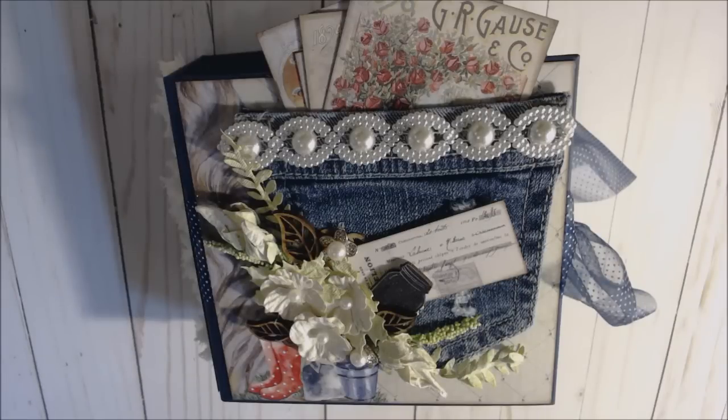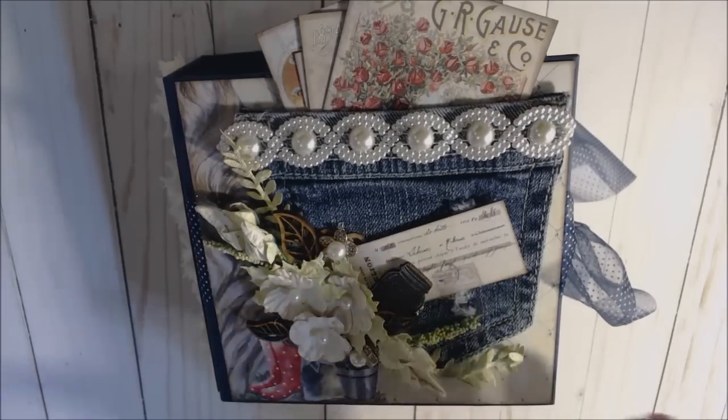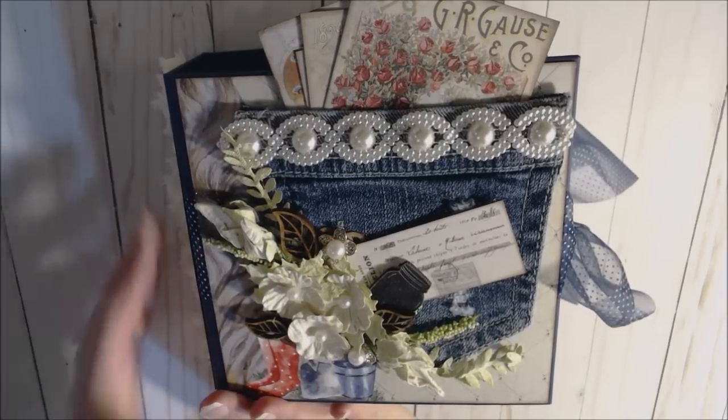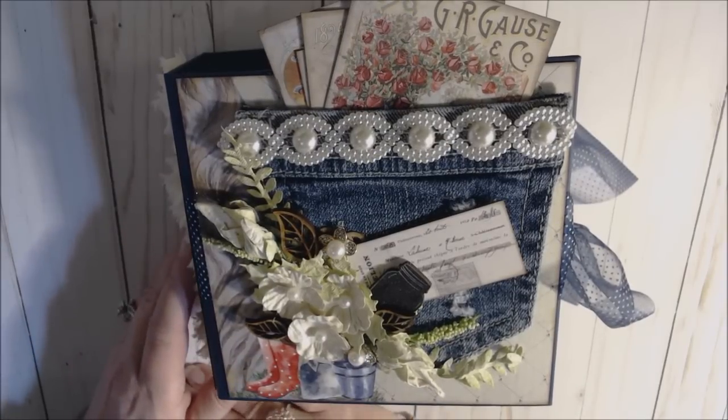Today I'm going to show you the album that I just finished for Country Craft Creations. I am a creative design team member and I was sent the paper pack by 49 and Market called Cottage Life — it was fabulous paper to work with. It is real thick, heavy, and sturdy paper, so rather than wrap pages with it I just cut it to size and used the blue artisan cardstock as my base.